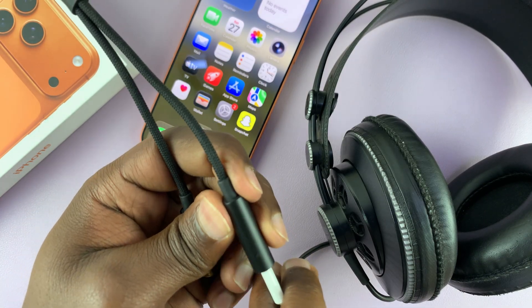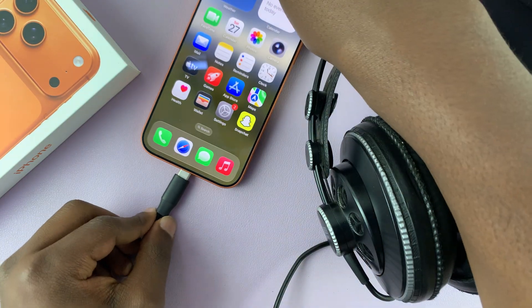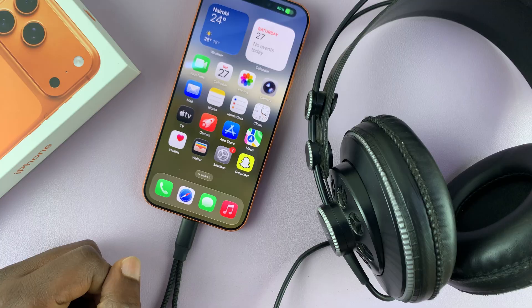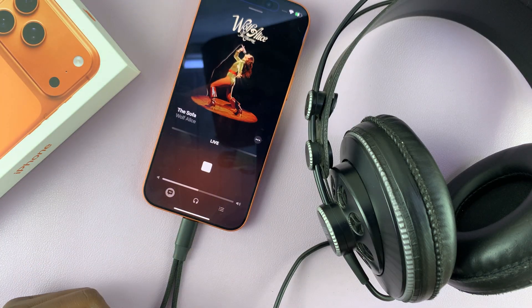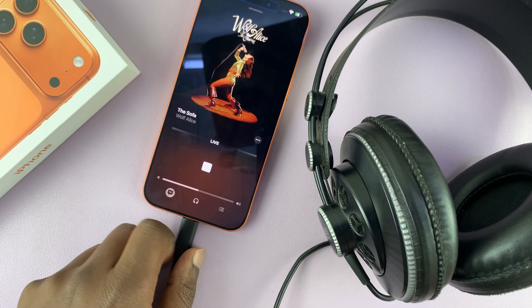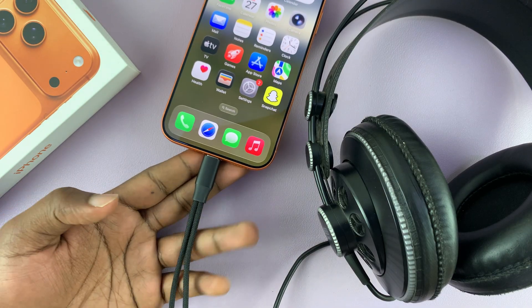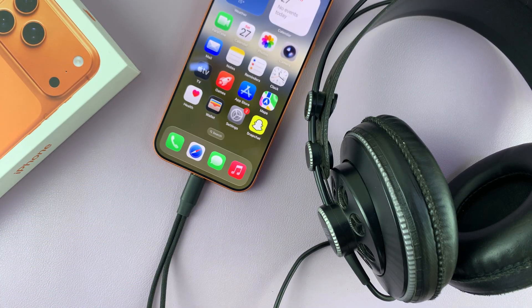Both connections go through the single Type-C port into your iPhone 17 or 17 Pro — simple as that. You can see it's charging, and when you play music it plays via the headphones. That's basically how to do it. Thanks for watching — don't forget to like and subscribe, and if you have any comments or questions, leave them in the comment section.